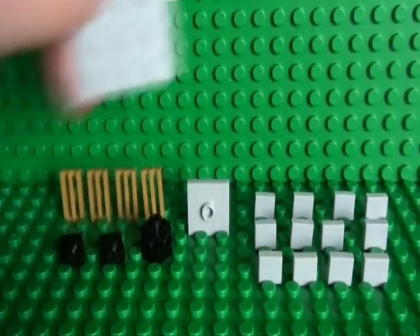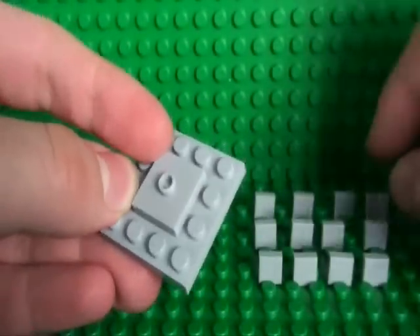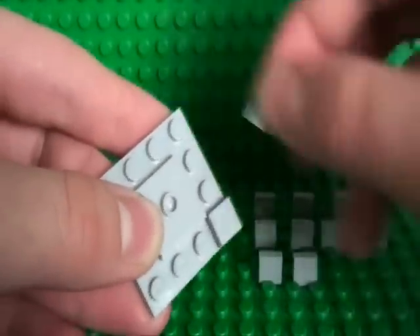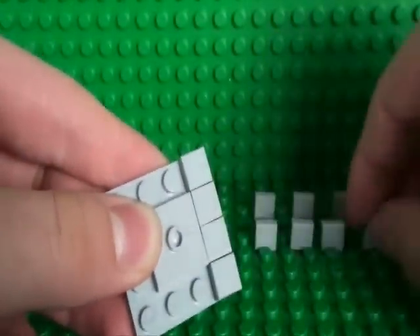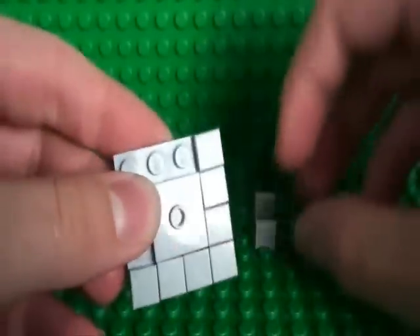To build the base, take a 4x4 plate and your 2x2 tile with a stud in the middle and place that in the middle. Then line the edges with all of your 1x1 tiles. That will form a nice pavement effect for your Mini Big Ben to stand on.